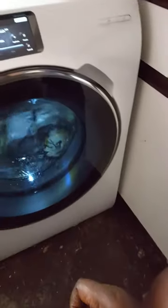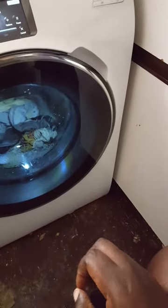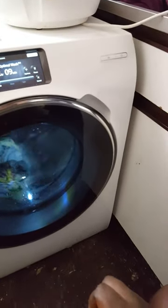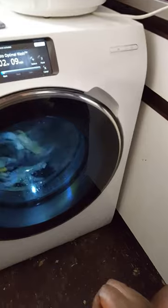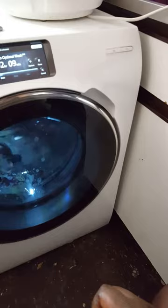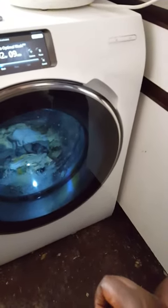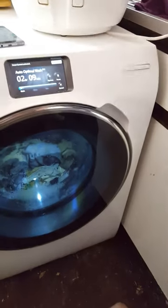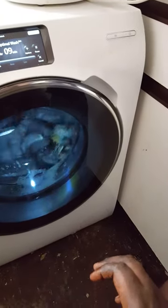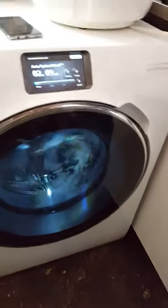When it spins it is so quiet — it is unbelievable — and the clothes come out so clean. The machine is very expensive; it cost me just over £1,300 because I'm in the UK. It is a very expensive machine, but it is an investment.